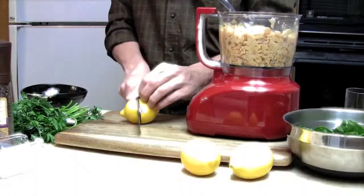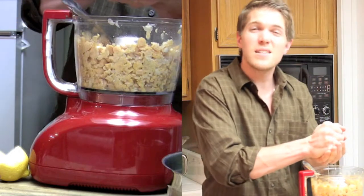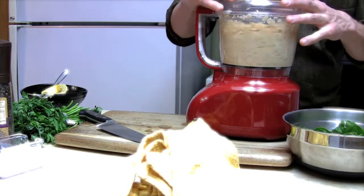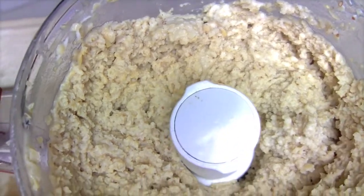The juice of three lemons — that was a juicy one. And make sure to save one of the ends of these lemons for garnishing purposes later on. Second pulse. This is the texture that we're looking for.